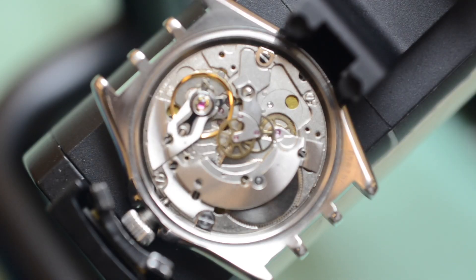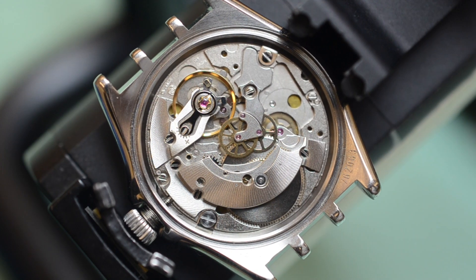With the watch fully wound, place the watch dial down on the time grapher. Most watches will time better with the crown unscrewed.